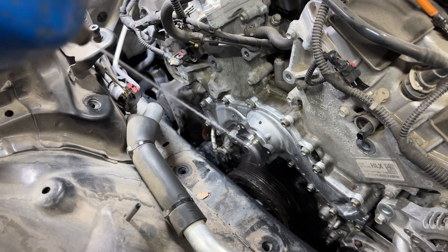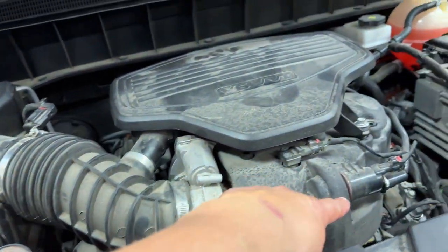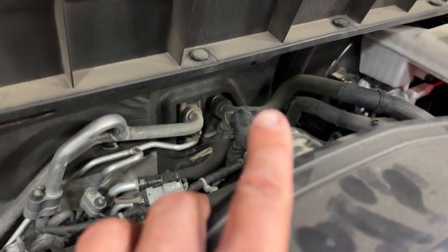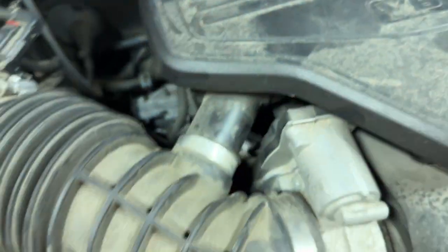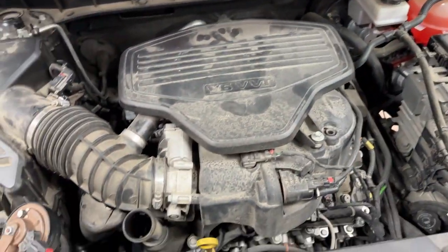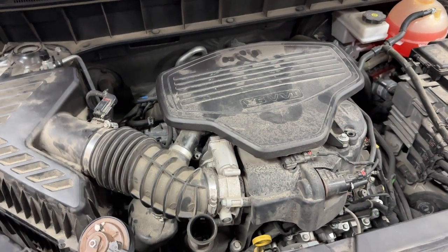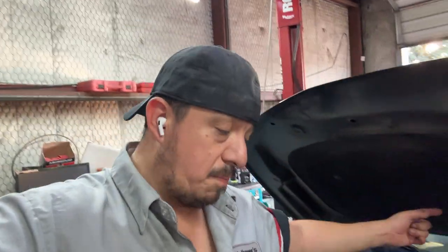We're done. Put everything back — the 10 millimeter bolts, the hose, the vacuum line. Don't forget to top off your coolant and burp out the system. That's how you change the water pump on a 2019 GMC Acadia 3.6, 2017 and up. I hope this video was informational. As always, thumbs up, subscribe, hit the bell, and share the channel — catch you in the next video. Have a great night.